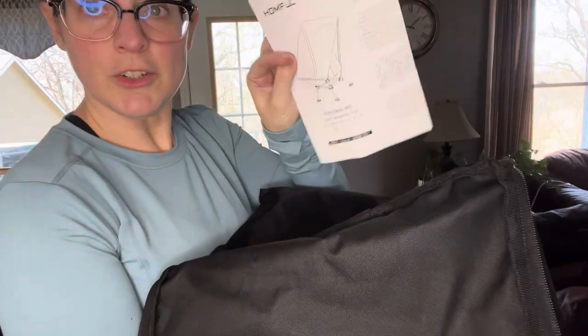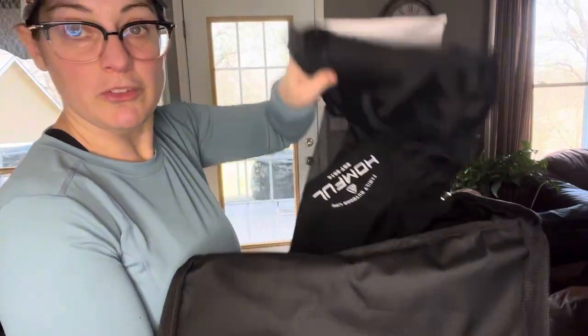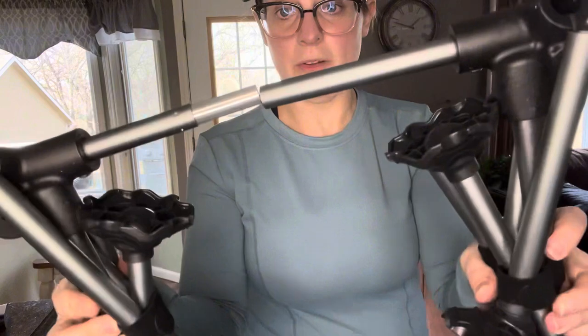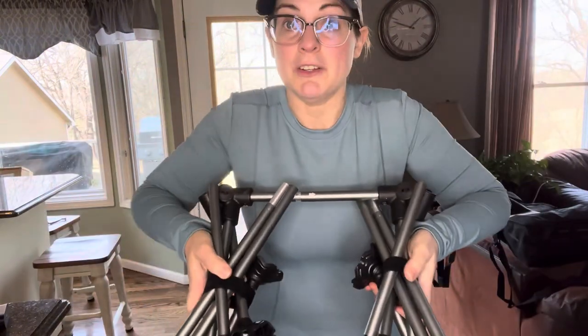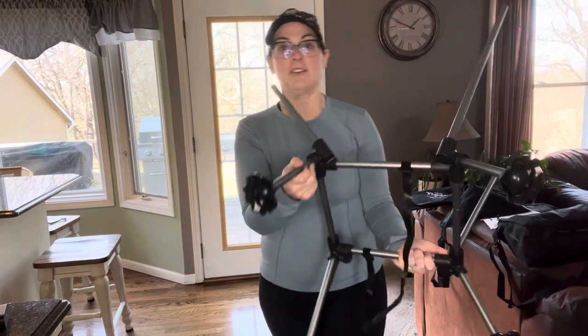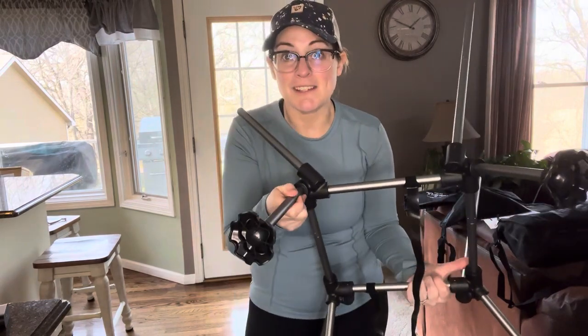Inside the bag you get your instructions. Here's the fabric part of the chair. Here's the frame. The frame is bound together with two velcro straps and it's super intuitive. Let's put it together. One side is set up. They're just so intuitive — there's not any guesswork on how to assemble them.